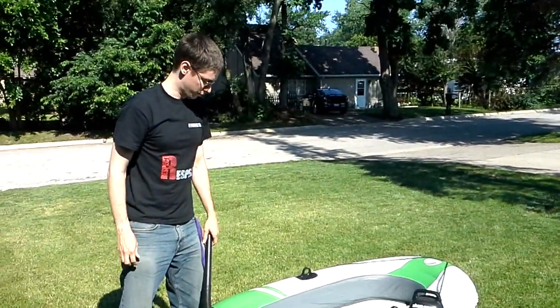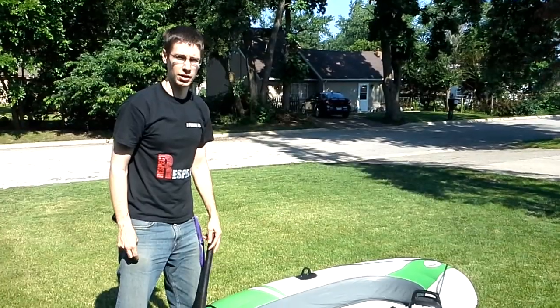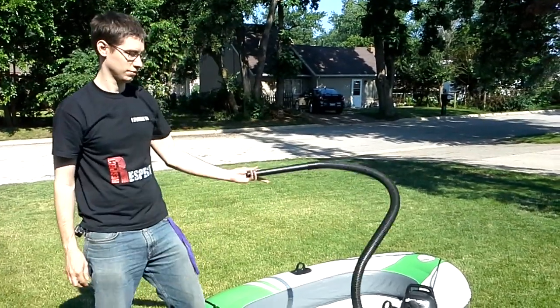The nice thing about it is you're not going to over-inflate it, and it takes two seconds. The shop vac is going to save you a lot of time. That's it.